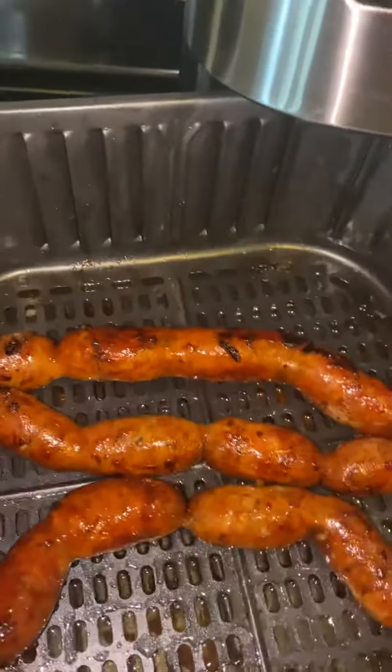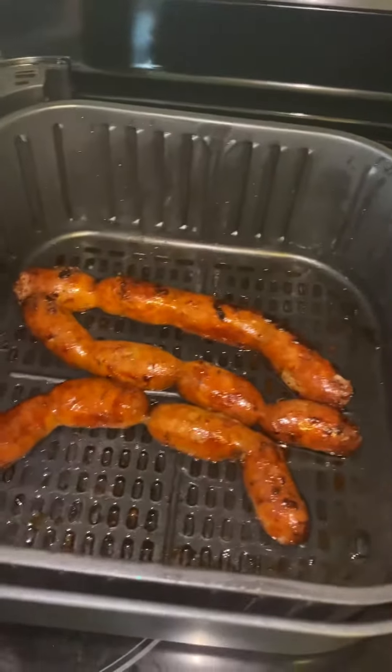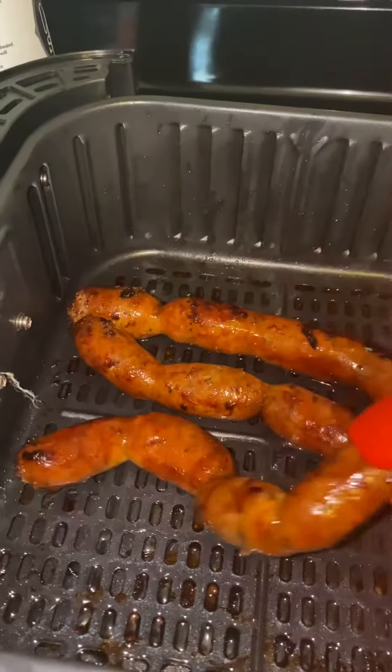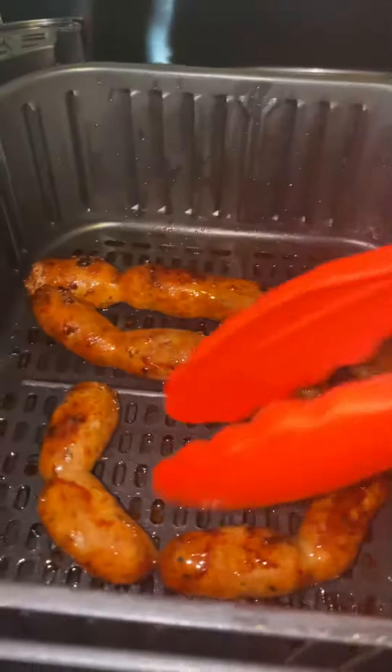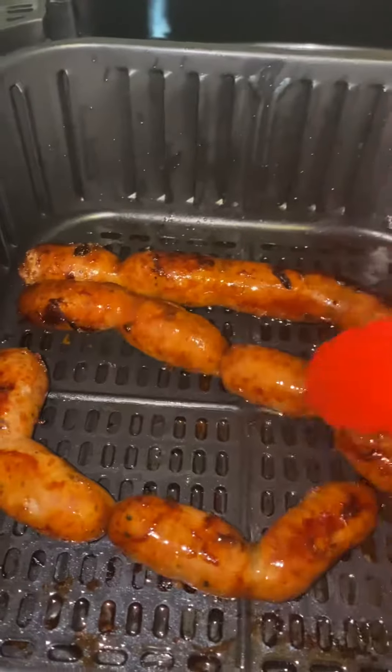There you go, nice and brown. I had it in there for 15 minutes at 350 degrees. Six minutes into cooking, or halfway through cooking, I turned it around so that it's cooked evenly or browned evenly.